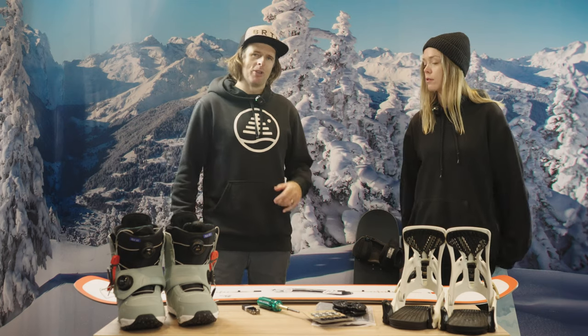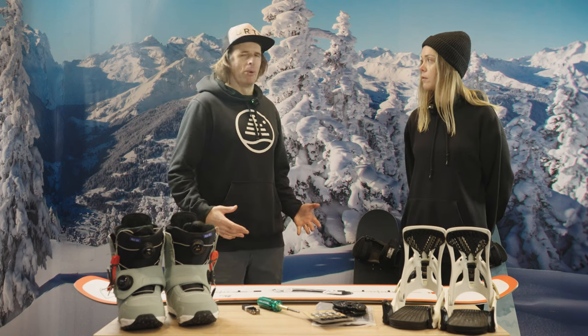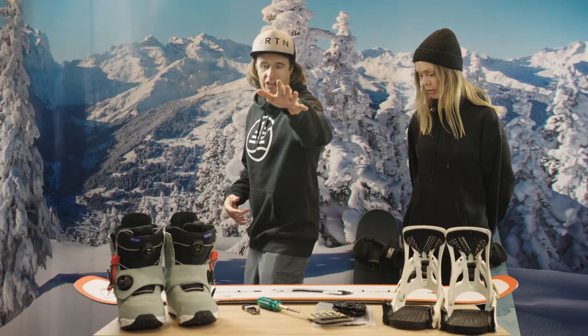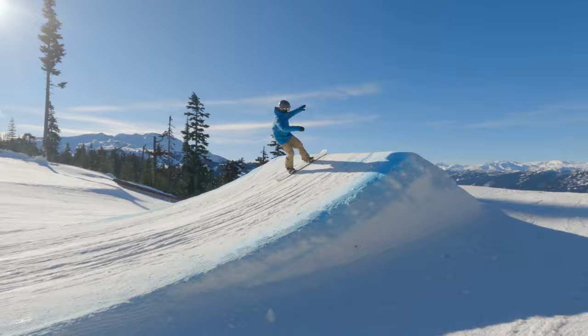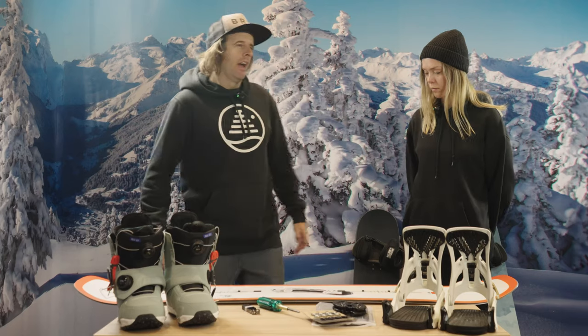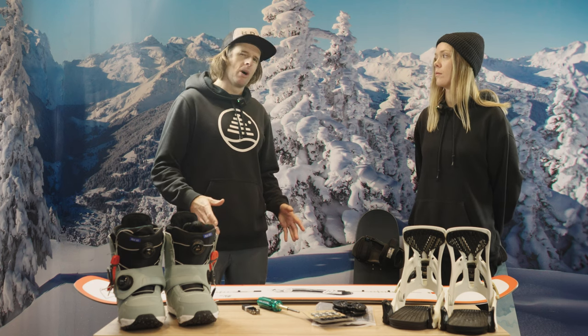First thing we have to determine is whether you're regular or goofy-footed. This is which way you stand on the board. For example, I'm regular-footed, which means as I face the camera right now, my left foot is in front — that is the dominant way that I snowboard. If you've ever done any sports like skateboarding, surfing, or wakeboarding, you'll generally know if you're regular or goofy.